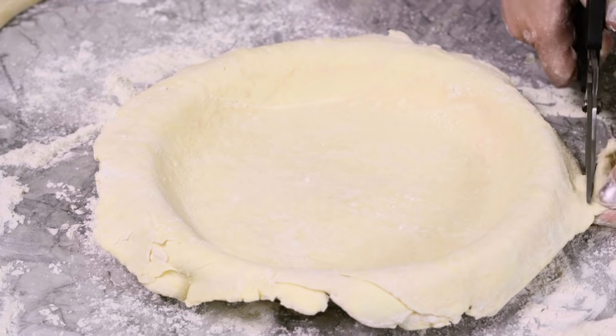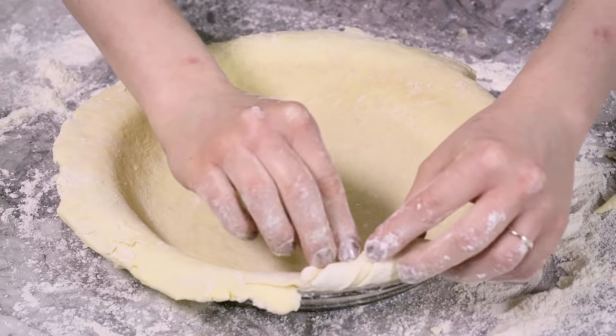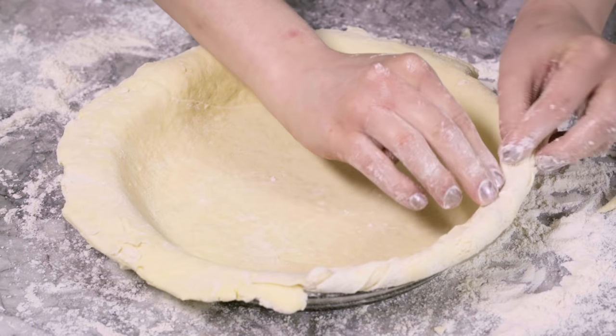Use a pair of scissors to trim the dough. You want to have about one and a quarter inches hanging all the way around. Fold the excess dough over itself to create a thick border that sits atop the rim of the pie plate.